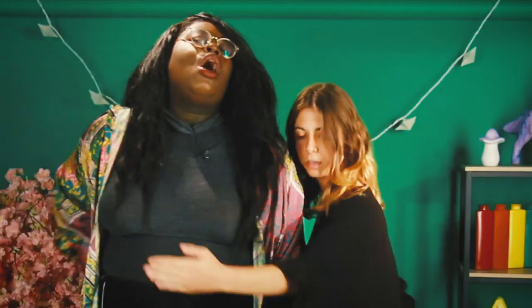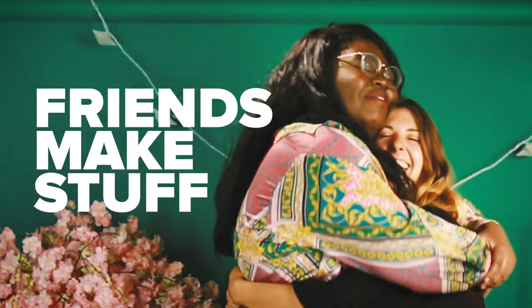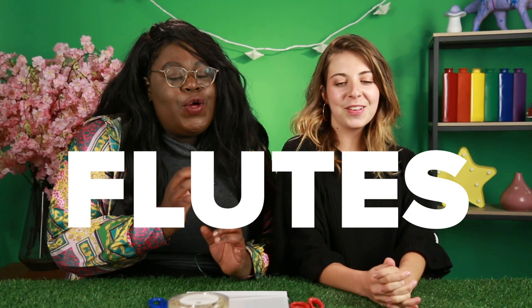Don't try this at home. It's gonna make you lose your entire mind. Hi, I'm Joyce. Hi, I'm Emily. And today we are gonna be making paper flutes!